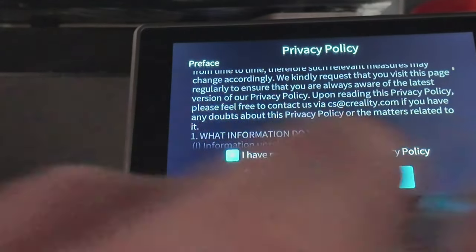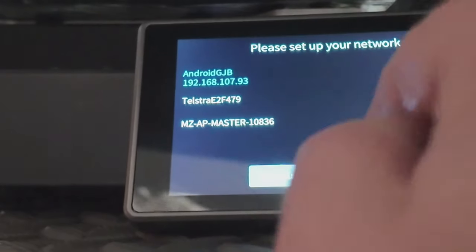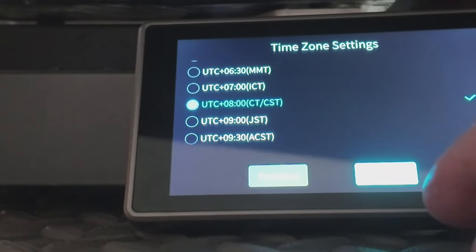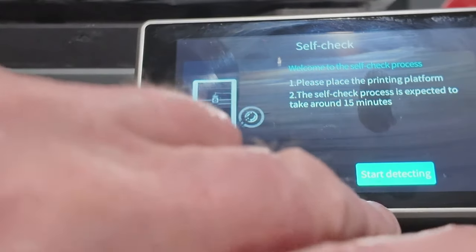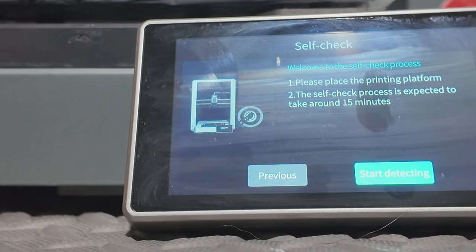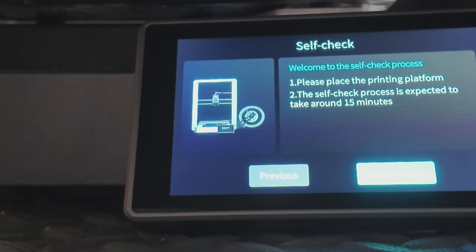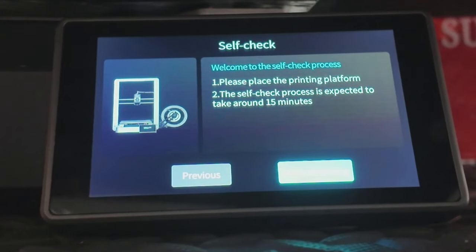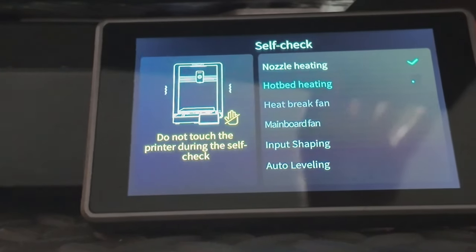Read the policy, make sure you agree with it, then push next. I'm going to set up the network. That tells me my IP address. I'm in a plus-eight time zone so I'm on the same time zone as China, which is cool because when they have live streams I don't have to worry about time zones. Hit the self-check button - it's going to go through a self-check. I've got it on this little bench for the video but once I move it to my garage I'll have to run this again.